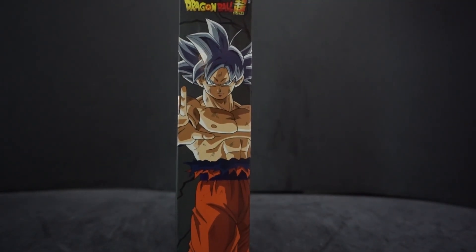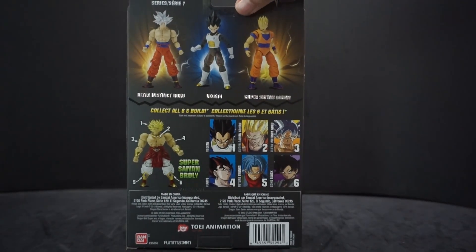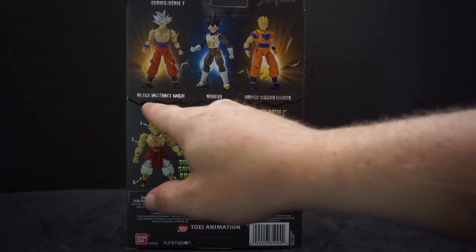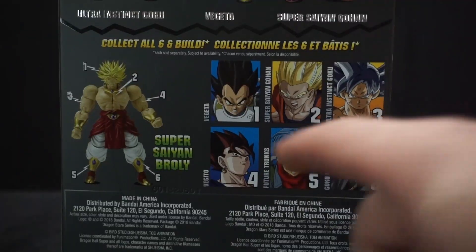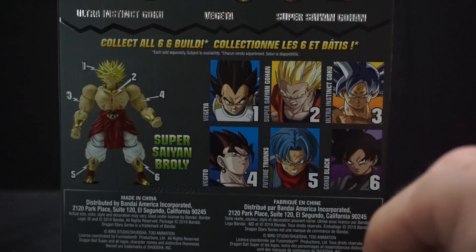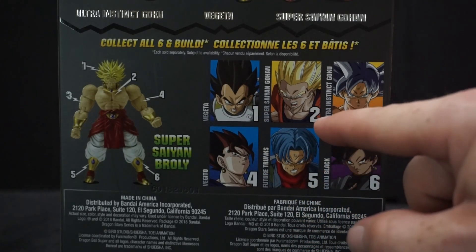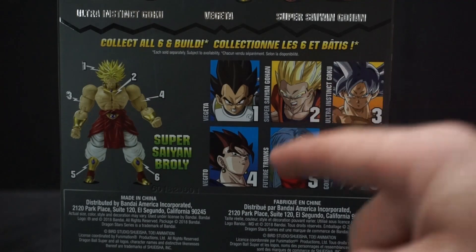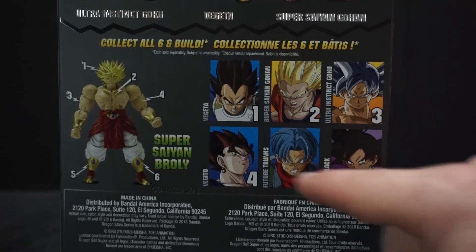There's a picture of him, and on the back you see a bunch of figures. This is series 7, so we can see at the top Ultra Instinct Goku, Vegeta, and Super Saiyan Gohan. This will show you what pieces come with what characters — Vegeta comes with part 1, Super Saiyan Gohan 2, Ultra Instinct Goku 3, Vegeta 4, Future Trunks 5, and Goku Black 6.